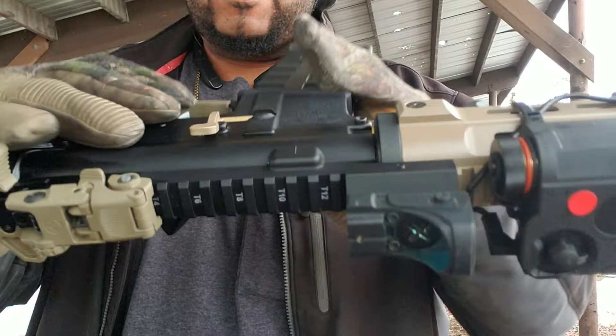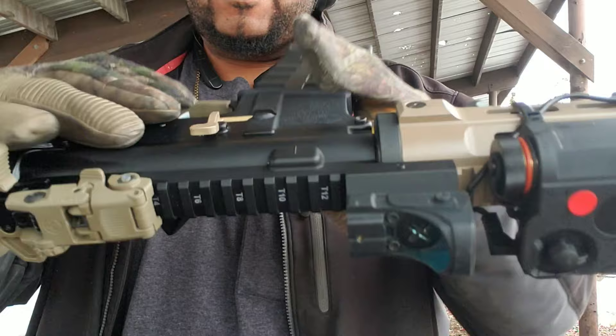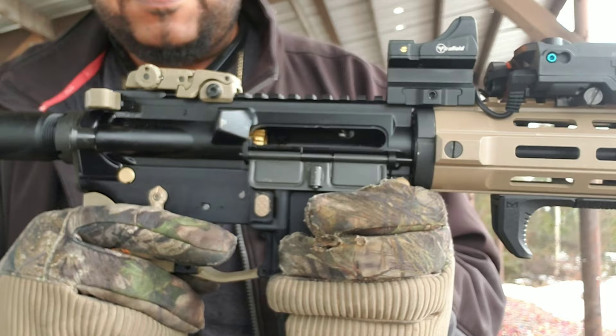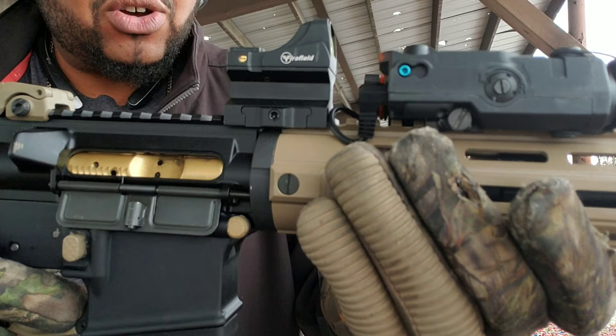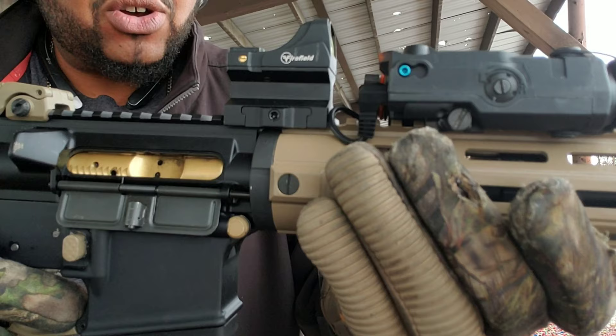Tapco magazine, three rounds. Extended bolt release — let's go ahead and release the bolt. Got the pressure pad for that. Now that I know my Firefield micro red dot is online, I'm going to have to just line everything up with that dot. It's awesome, I'm loving it.